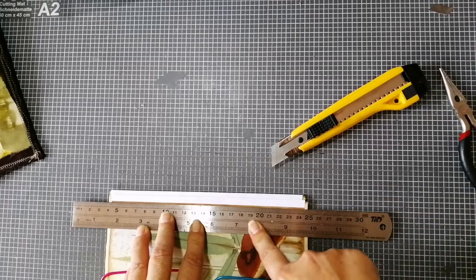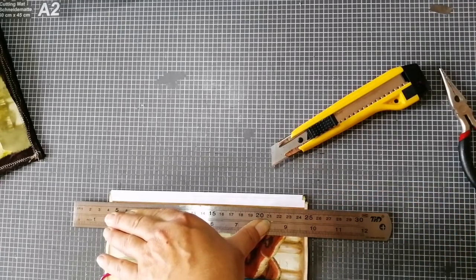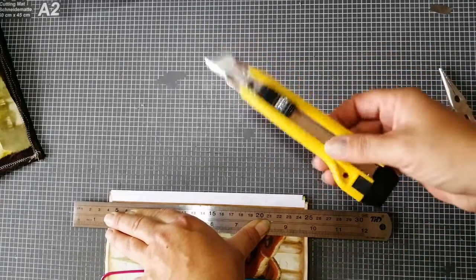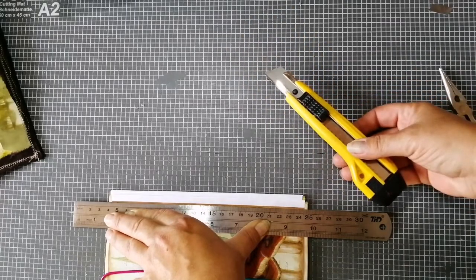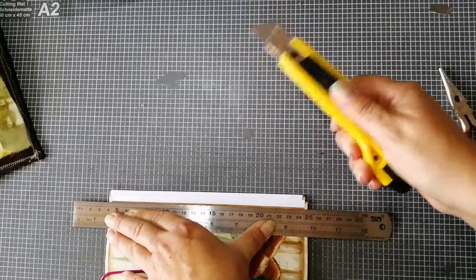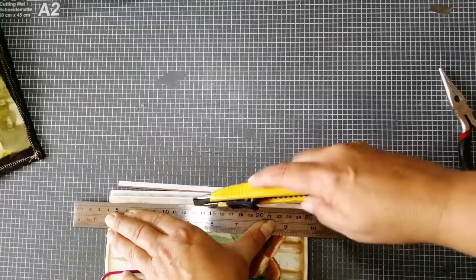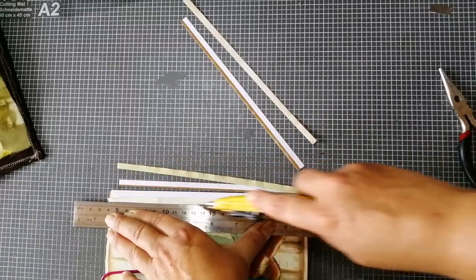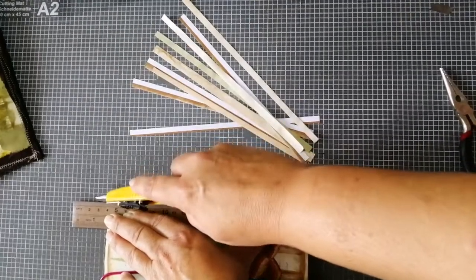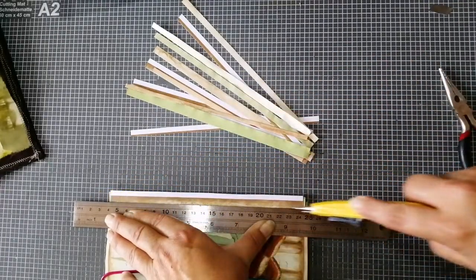Now I always try to push the ruler very firmly down so that the paper and signature don't move. But I don't apply pressure on the exacto knife — I push the ruler very hard down to keep it in place, but just slide gently over the pages with a new blade. You don't have to make this quick, just make it carefully and gently.